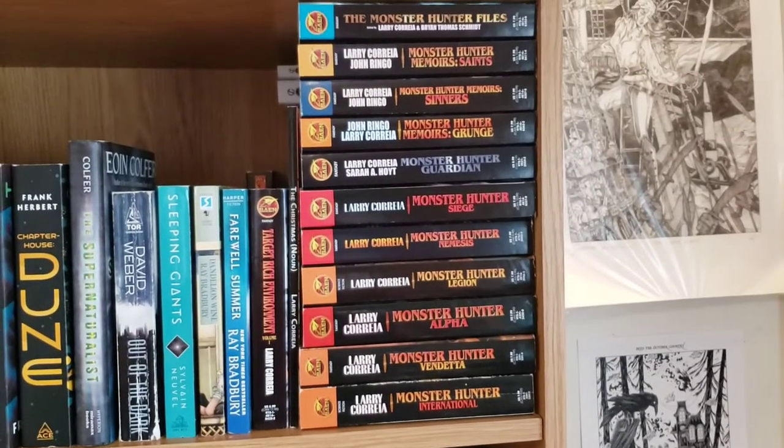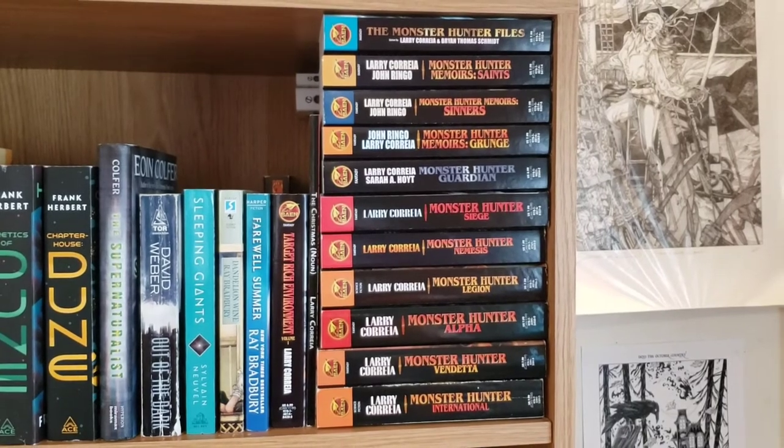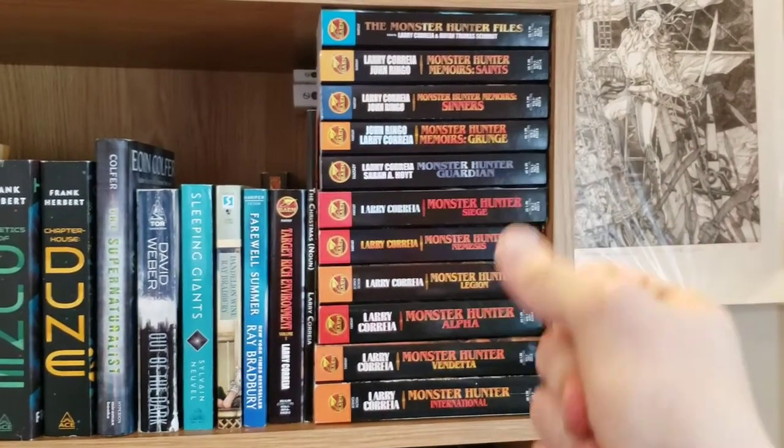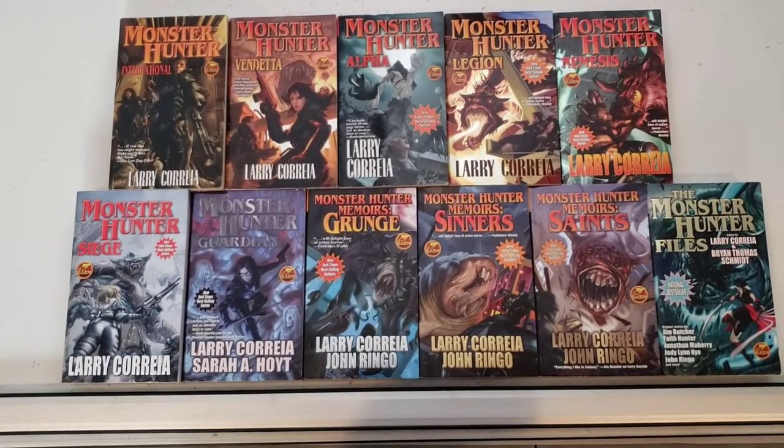But looking at the whole series stacked up here on my shelf isn't going to do us any good, so let's take a look at them spread out on the drawing board. There we go. They look a lot cooler all spread out like this.